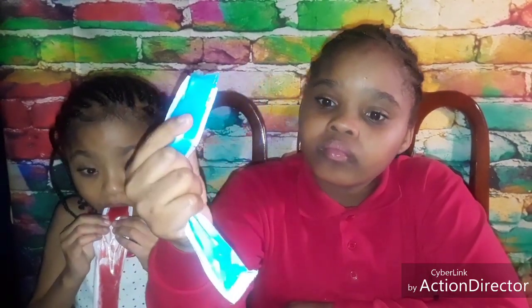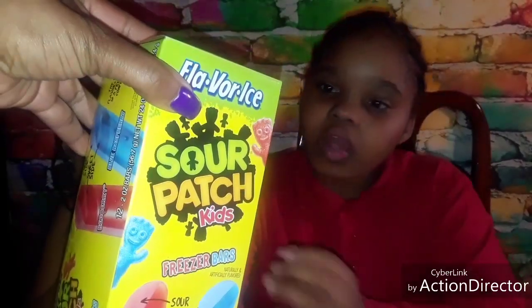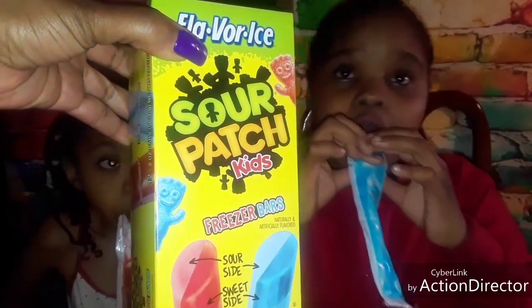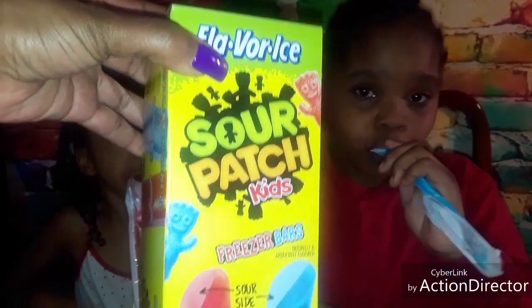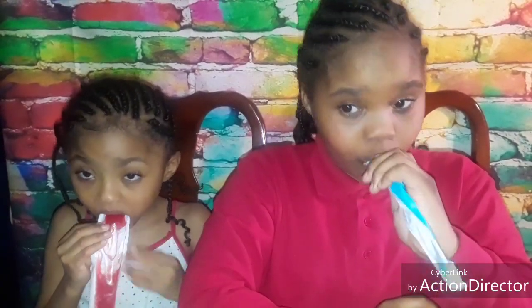They only come in two colors guys. Here they go right here — Sour Patch Kids. I thought they came in more colors but unfortunately they don't. Here they go guys, this is what they look like. They only come in two colors: the red berry and the blue raspberry. So guys check them out. I like the red one, that's my opinion. The blue one — I don't care too much for it though.